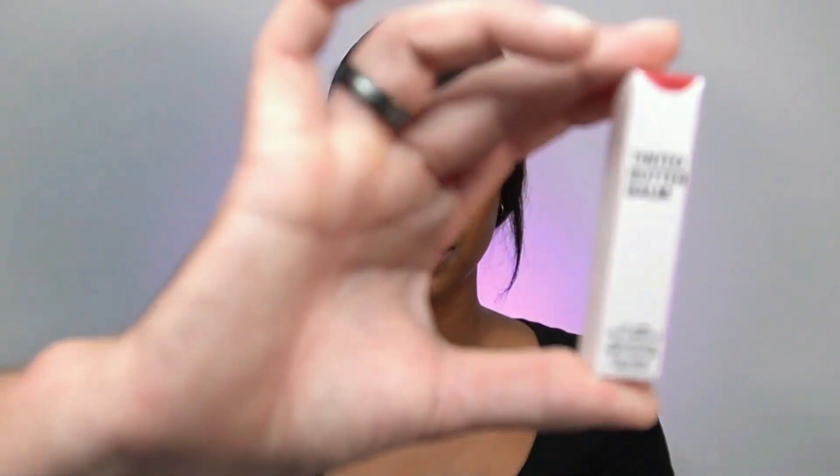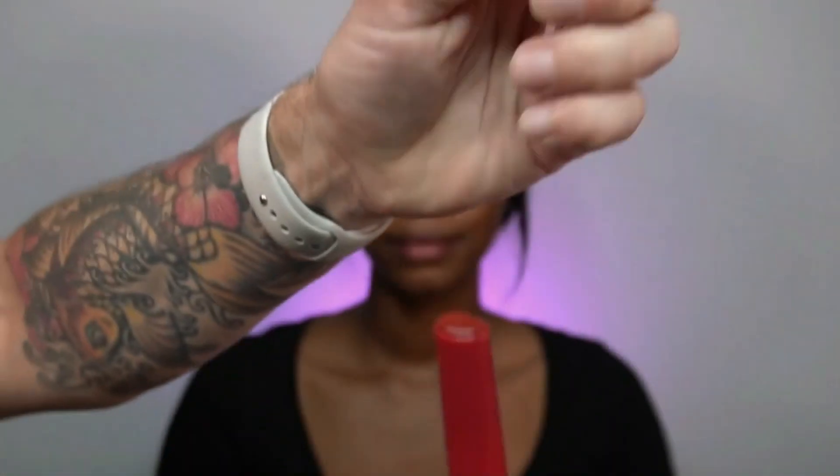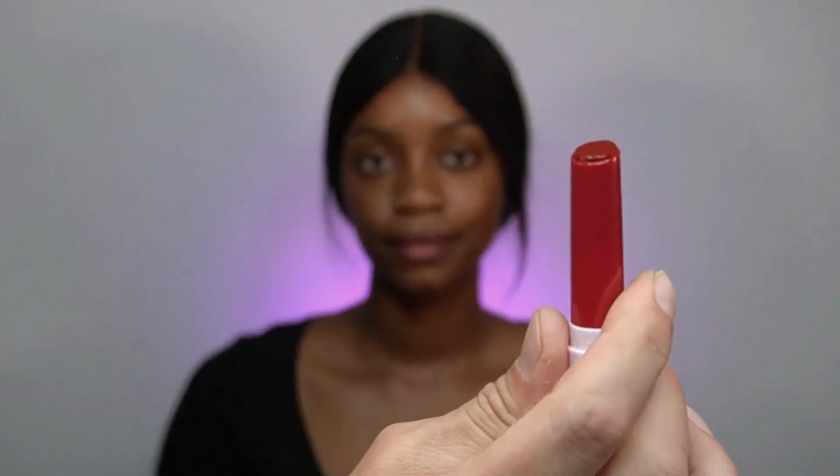Without any further ado, let's get on it! I will start with the Tinted Butter Balm in the color Moving On. Of all the colors this is the one I like the most for Haja's beautiful chocolate skin tone. Moving On has a beautiful sheer chocolatey shade. I'm applying this at the beginning of the demo because it delivers a lot of hydration — the product claims 12 hours of hydration for the lips, ideal for summertime especially after UV exposure.